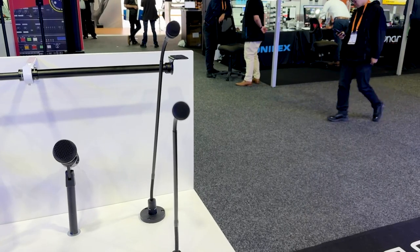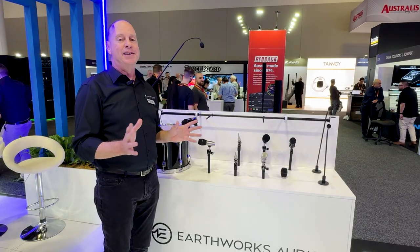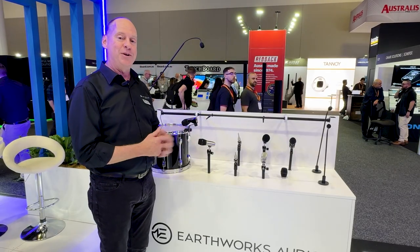I could talk about Earthworks forever but we can't. So do yourself a favour, come and have a look. Catch you soon!